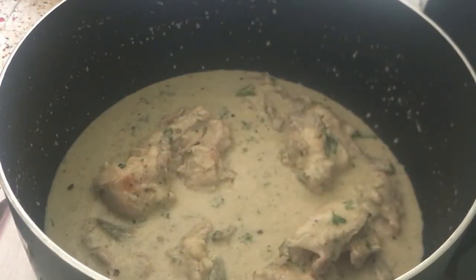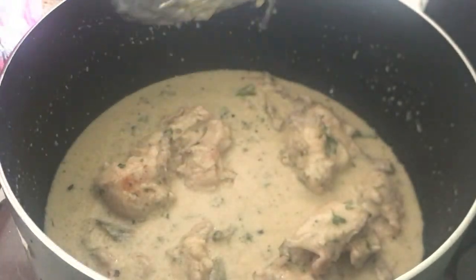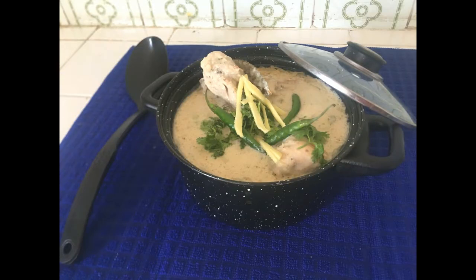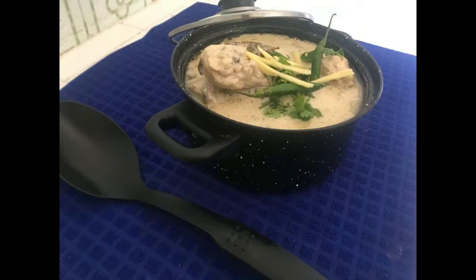My chicken white korma is ready for you. Hope you will like this video. Please like and share my video, and subscribe to my channel. Don't forget to subscribe. Allah peace.